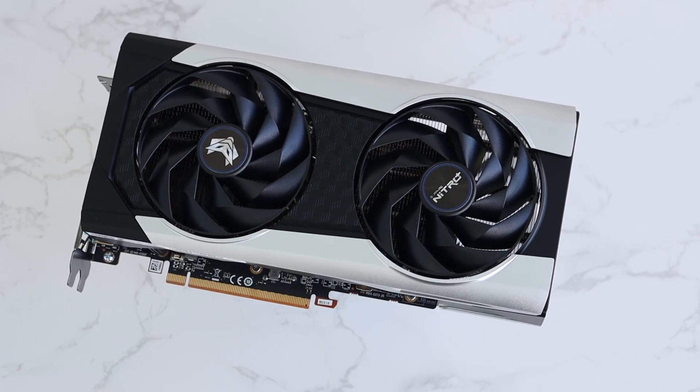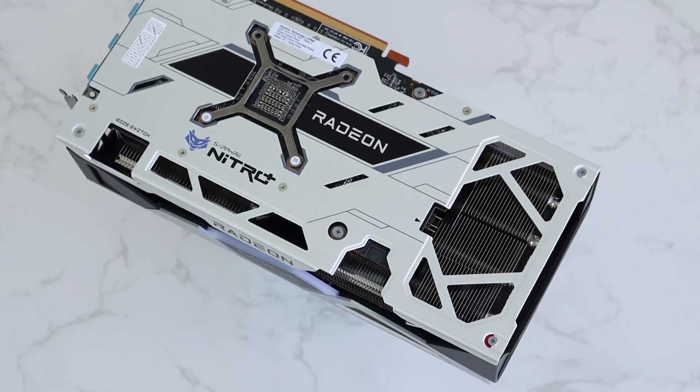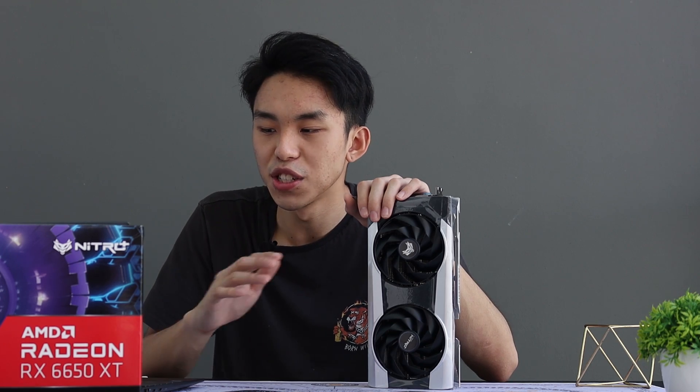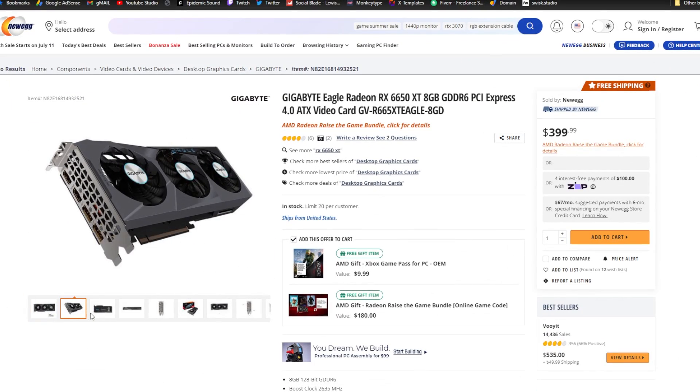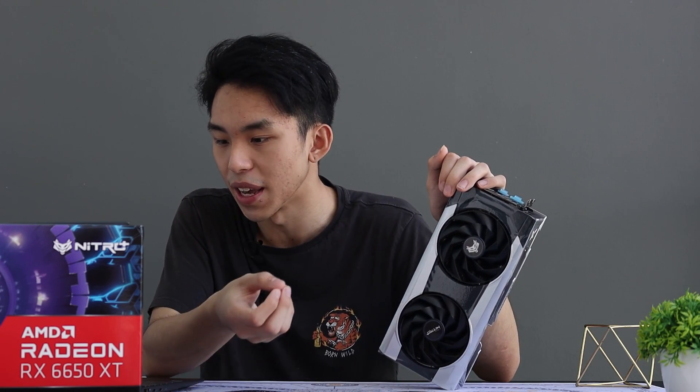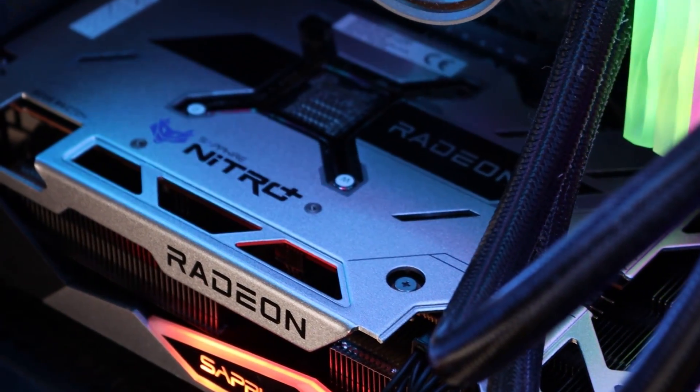To put it simply, this is a very well-designed card that can maintain cool temperatures — I would consider 66 degrees to be very cool. It has great build quality, a BIOS switch, and good Full HD and Quad HD performance. As for pricing, the Sapphire version I have costs $450 on Newegg. There are cheaper options from other manufacturers such as Gigabyte for $399 and Asus at $429. This is actually in-stock, and being able to get an in-stock item is just really good. At under $500, I consider that a good budget graphics card. Most of the games I tested are somewhat graphically demanding, but the card handled it pretty well. If you grab a 144Hz monitor, you'll have a very smooth gaming experience.